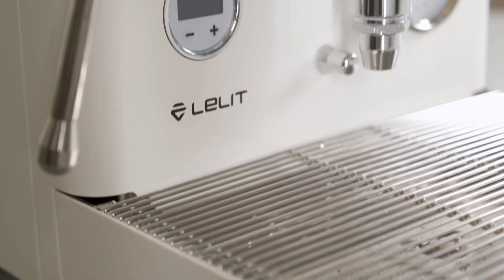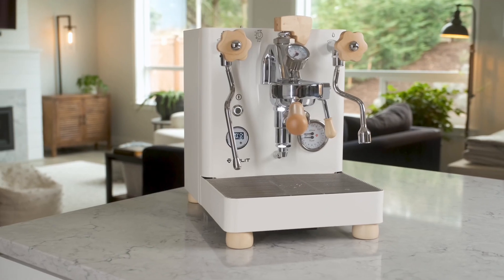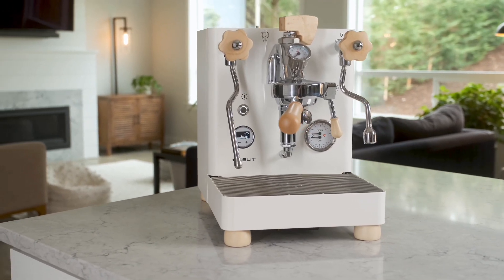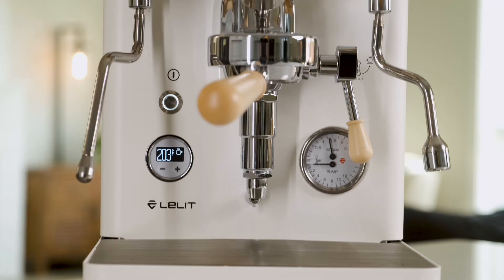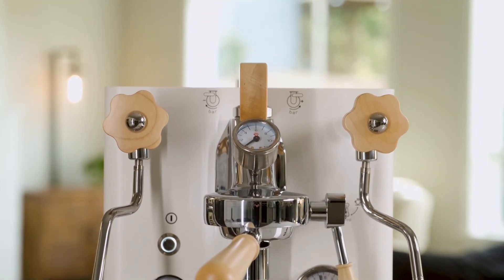So many variables though might be intimidating for new users, and the wrong combination could ruin your shot. If you're shopping for your first premium espresso machine, we're confident that anyone can learn how to use the Bianca with just a little bit of practice.